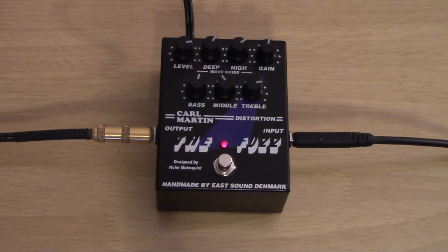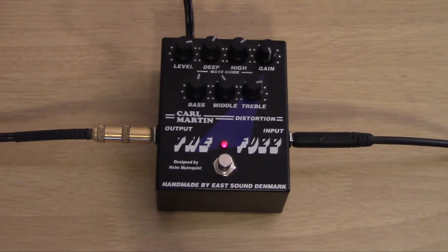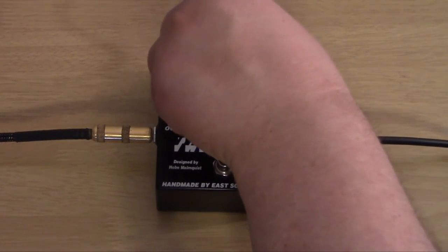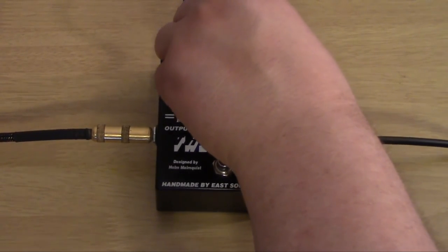So pretty good sound right there — not a whole lot to it, as you can see from the controls. I backed off the middle slightly and increased the treble slightly. Let's screw the gain all the way up. I'm going to first play around with the gain control, then play around with those waveguides so you can get a feel for how those sound.